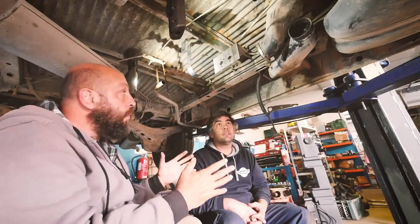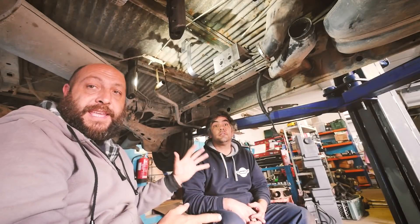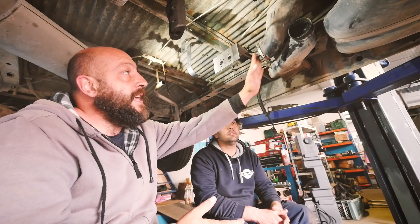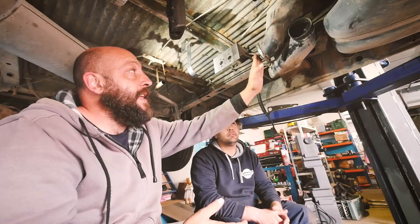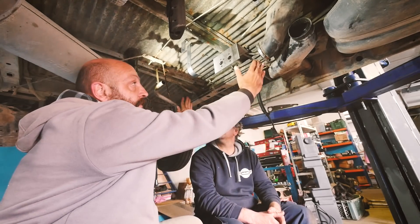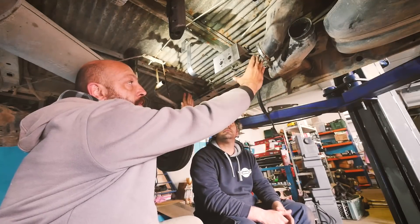Welcome under our van, a 95 VW Westfalia conversion. With Rodrigo we pretty much prepared all the elements we'll need to install the Airtop 2000. Our goal was to keep the original air ventilation system — air in and out — because it was already connected inside the van. So pretty much this is where the old system was.